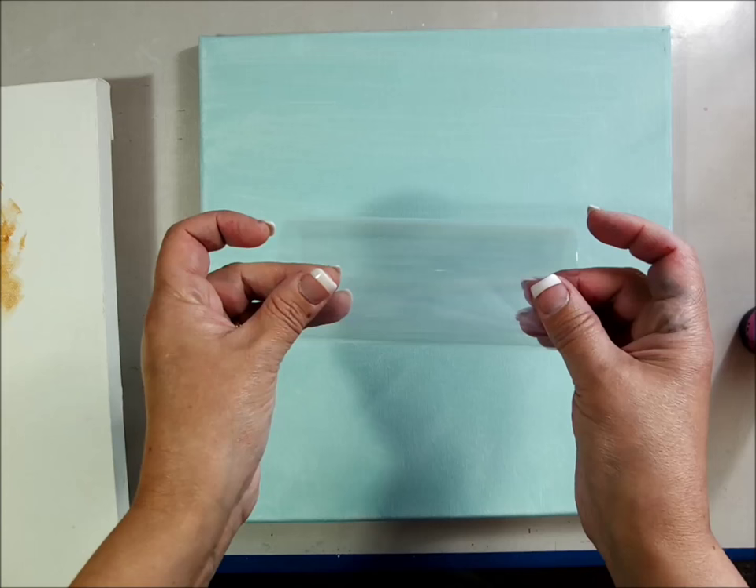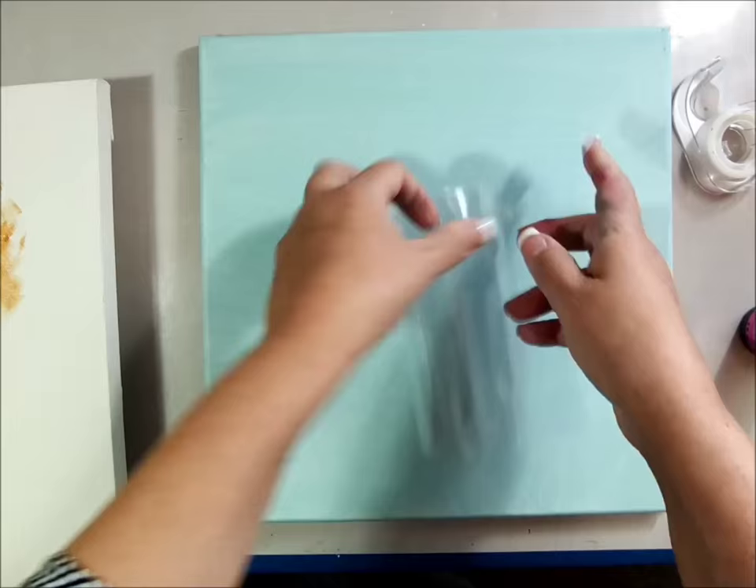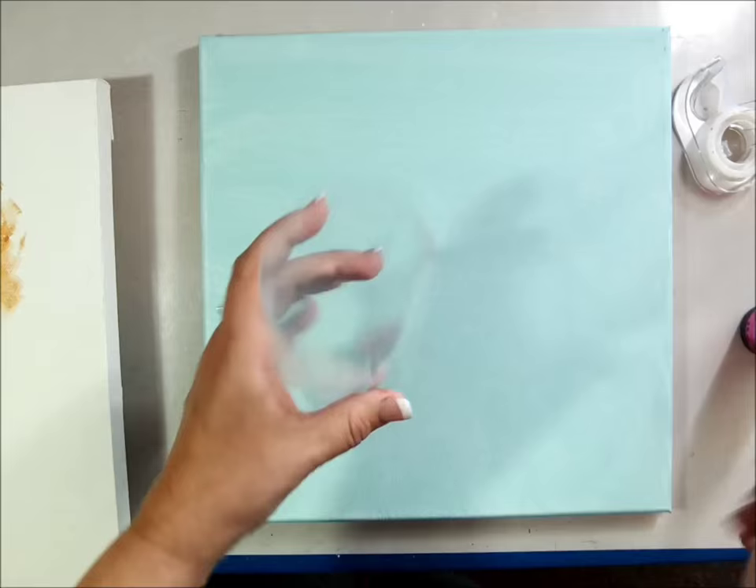I cut it in half and I'm going to tape it — just some scotch tape — into place to make a little cylinder that will direct where my paint goes.